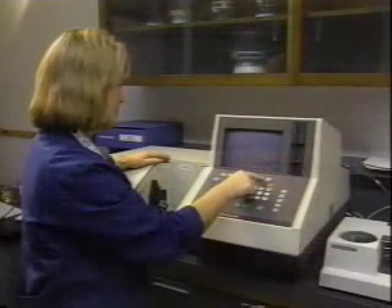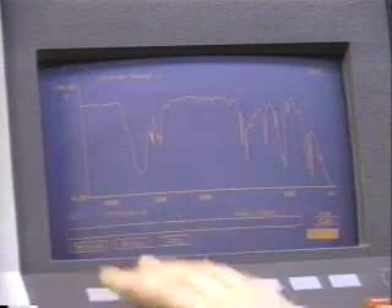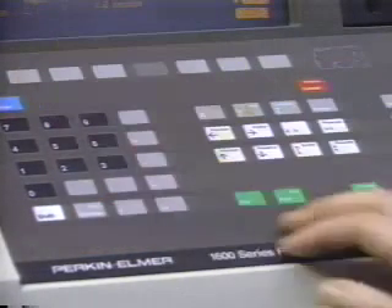We have only touched on the numerous functions of the FTIR spectrometer. The FTIR is one of the most useful tools available to the organic chemist. Hopefully, you'll be able to run your own IR spectra throughout your second semester of organic chemistry.